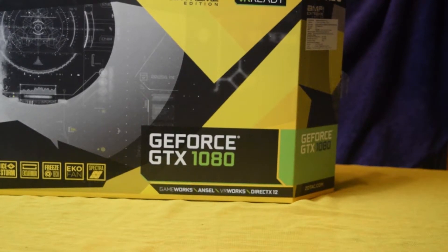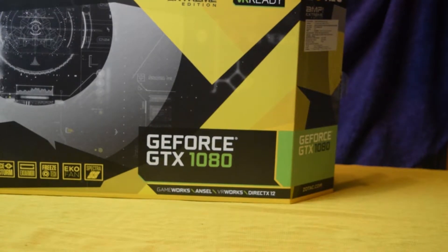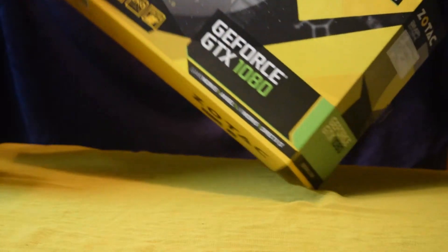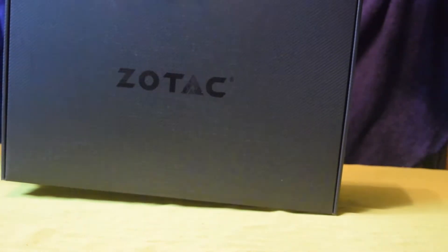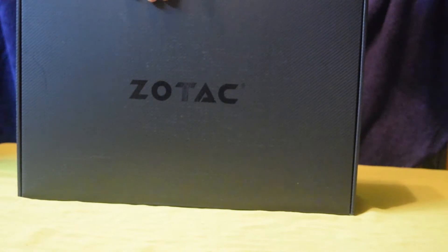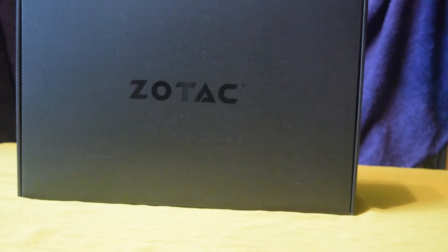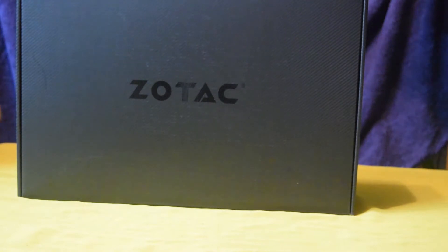It also comes with a Carbon Exo Harbor, which not only provides protection and durability but looks good at the same time. Jyotac has introduced their new lighting system called Spectre, which makes the card shine and gives the user the ability to change the color. It also comes with power filtering which eliminates ripple noise and power fluctuations as well.